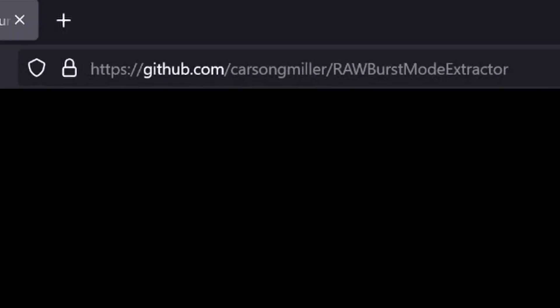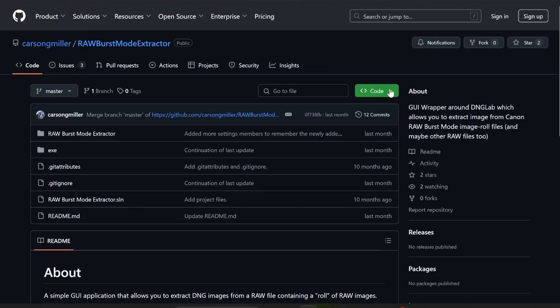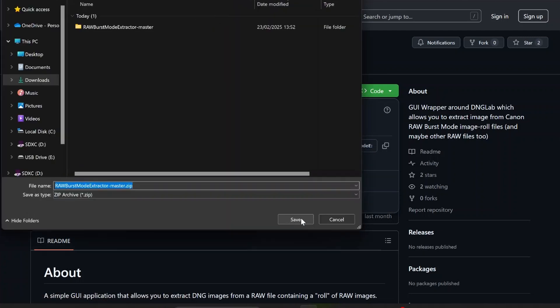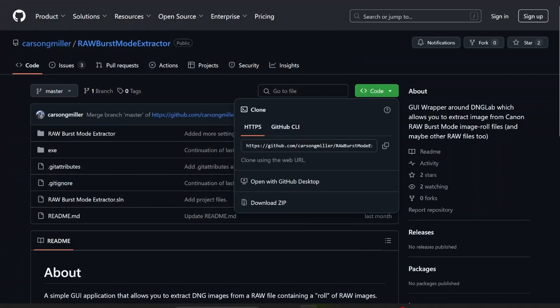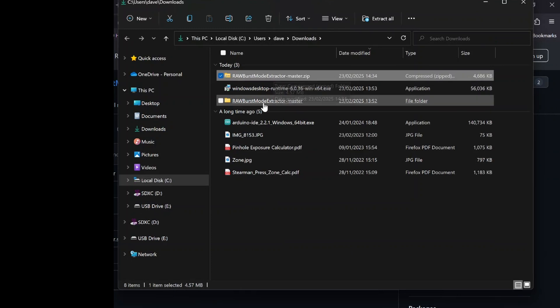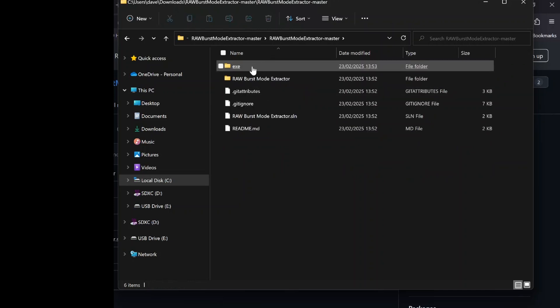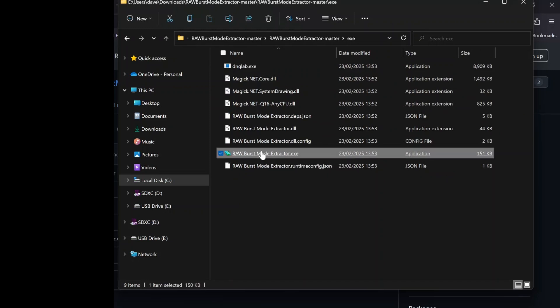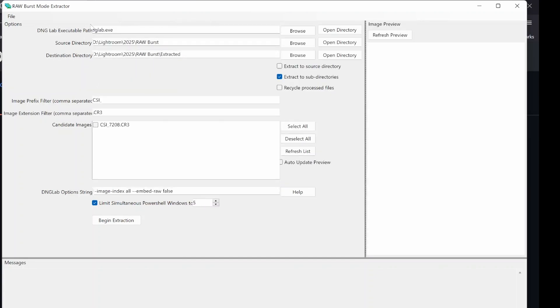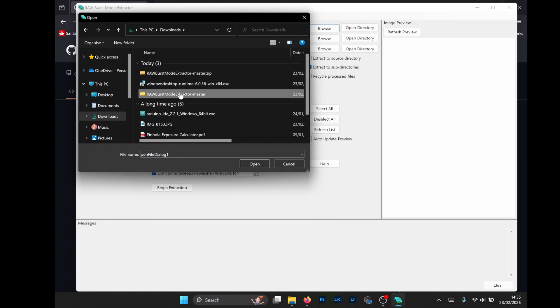I'll show you on screen how to get this, how to install it, and how it works. We go to this website on GitHub — I'll put a link in the description — and we click on where it says Code and download the ZIP file. Once it's downloaded, we go to where it is, extract that ZIP file, and it comes up with a folder. We go into that folder, then into the EXE folder, and click on the actual program — this is the box that we end up with. It is work in progress, so we browse to where the DNG lab EXE is.